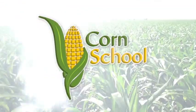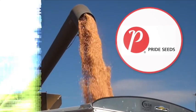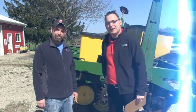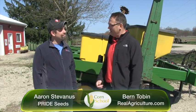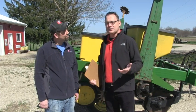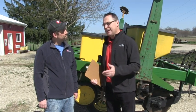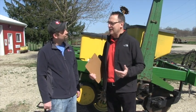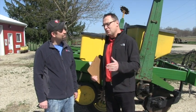The Corn School is brought to you by BASF and Pride Seeds. Bernard Tobin here on The Corn School, joined today by Aaron Stefanis, Pride Market Agronomist. Today we're going to talk a little bit about corn agronomics, corn seed. The concept I heard a lot this winter at meetings — flex hybrids versus fixed hybrids — is a new concept for a lot of people. Let's talk about the approach and the philosophy.